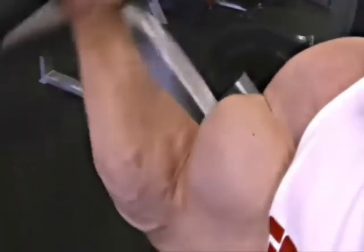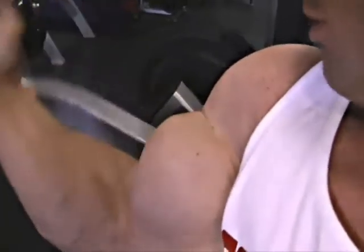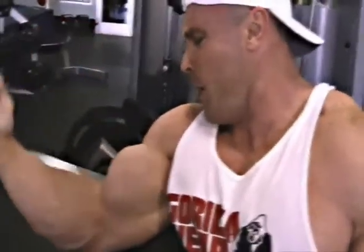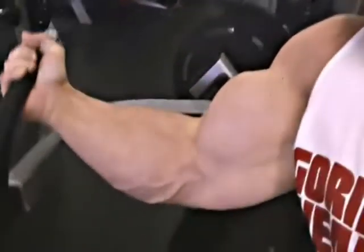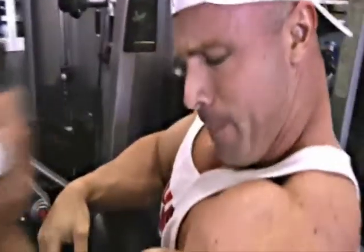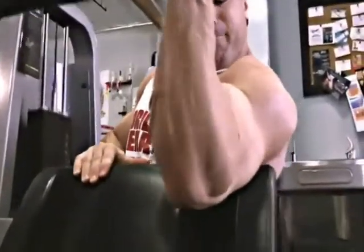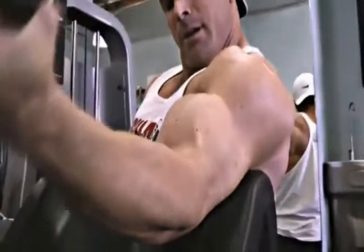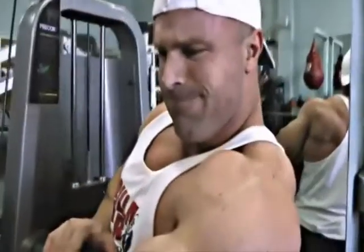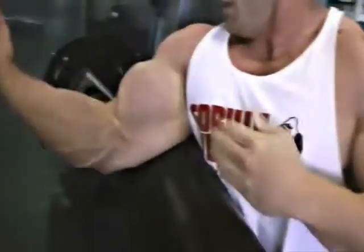The first exercise I'm doing here is a one-arm machine preacher curl. I start off with a medium weight, do ten repetitions on one arm, then go straight to the other arm and do another ten repetitions. Then I go back to the first arm and do it again with no rest — I do that three times. The first set is really easy; I start feeling the blood going into the bicep.